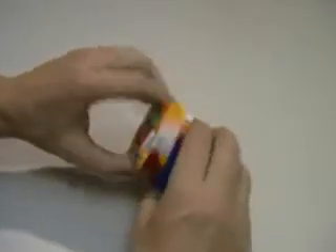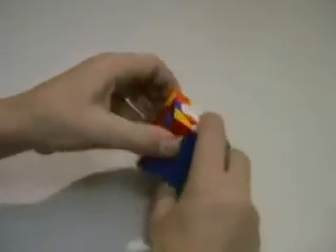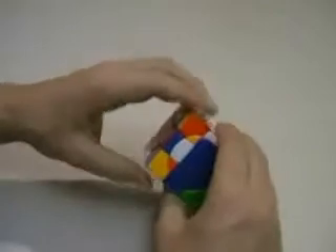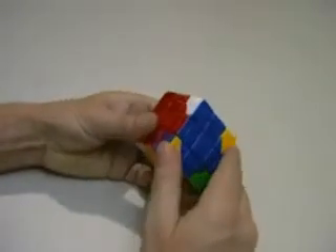Down, down, up, up. Place the edge back across and down, down, up, up. And you can see that that edge is now correct.